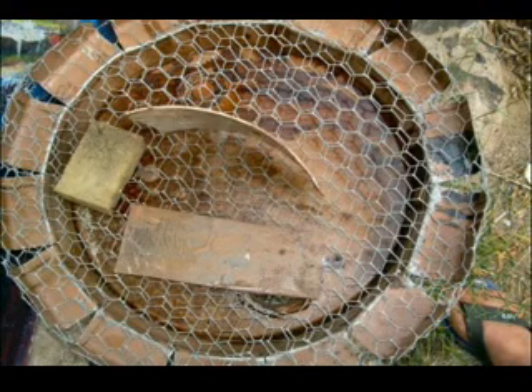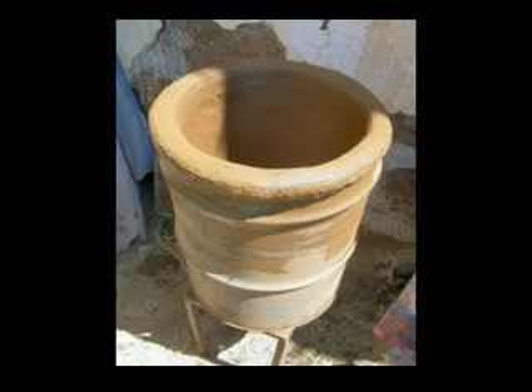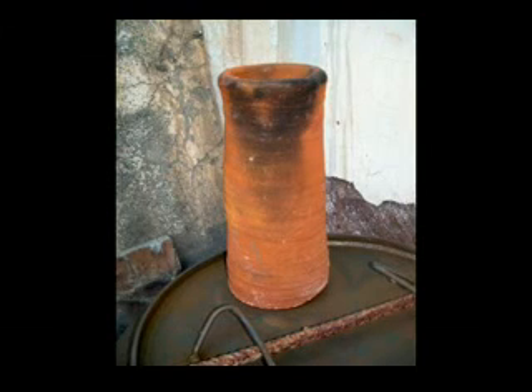There you see the raku kiln just filled with clay. You can see that the grid has disappeared and it is the body of the raku kiln. Then, on my pottery wheel, the opening for the chimney has to be made.